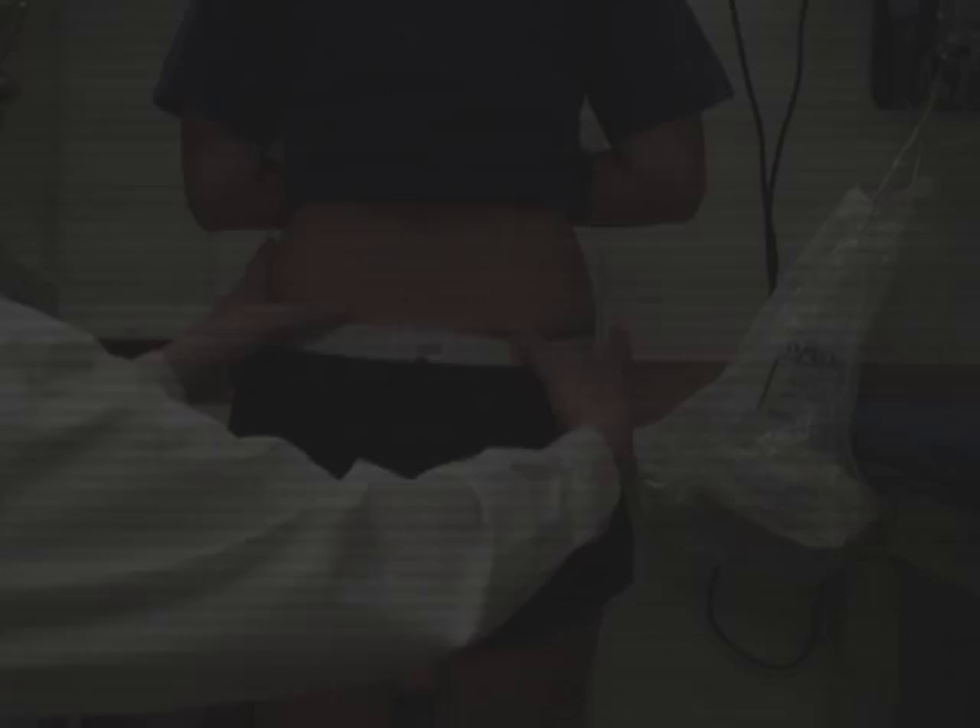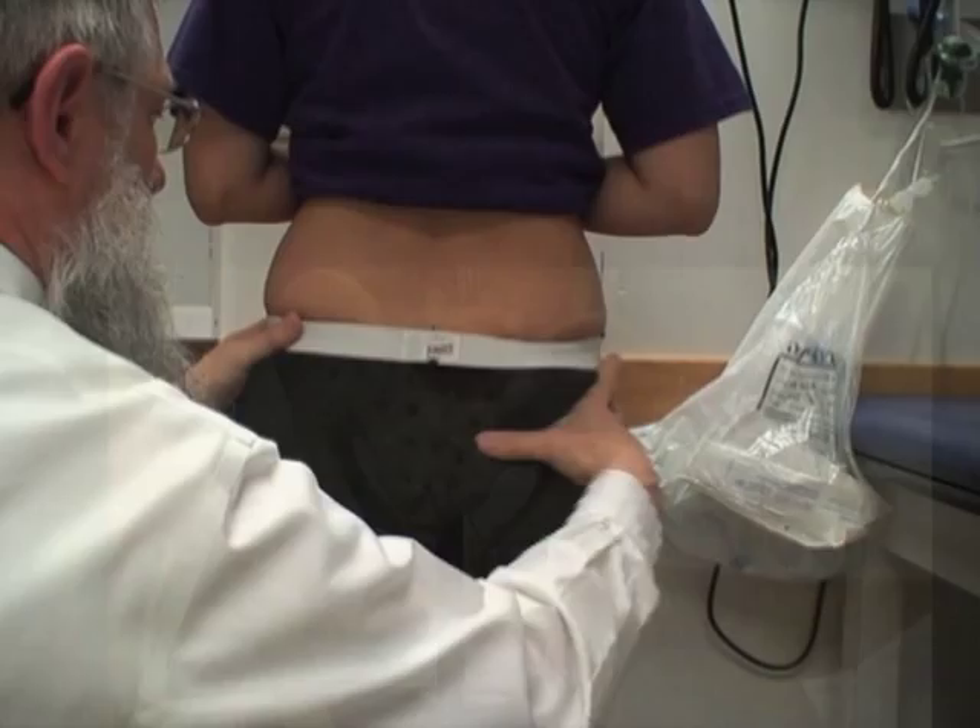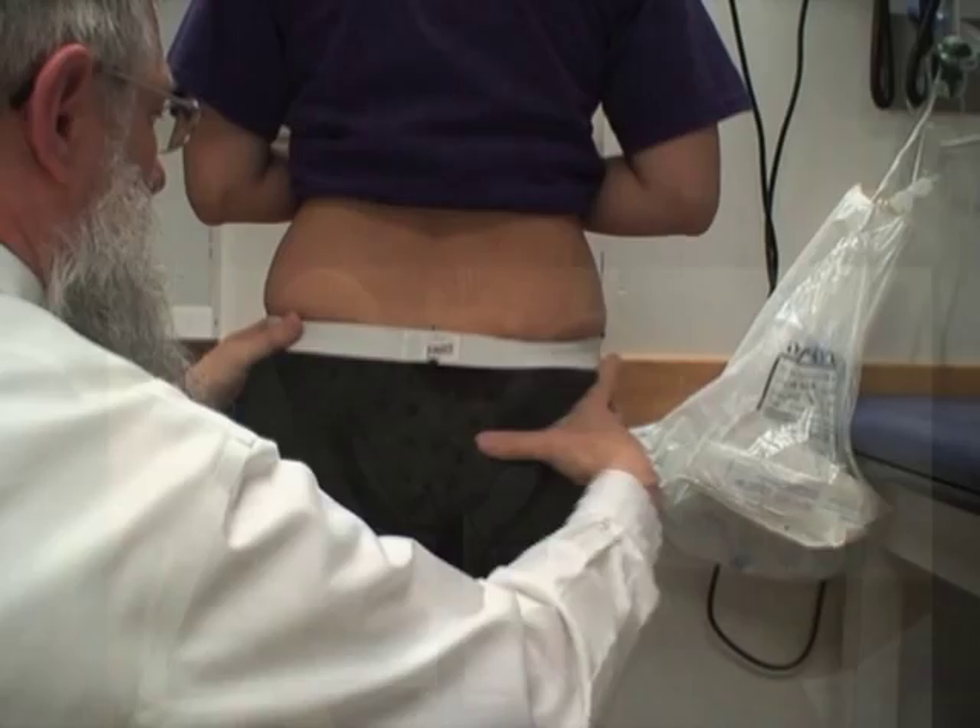First, locate the dimples of Venus and then go down to the SI joints to locate SI joint tenderness. One needs to push upward a little bit on the SI joints, given the way that they are built. The dimples of Venus are at the posterior superior iliac spine — locate the SI joints from there and push upwardly.